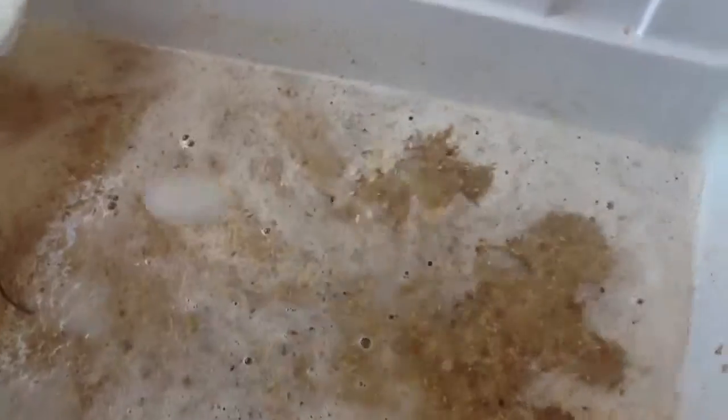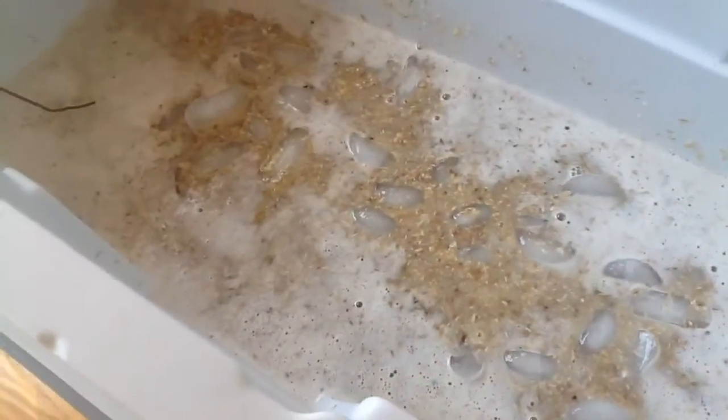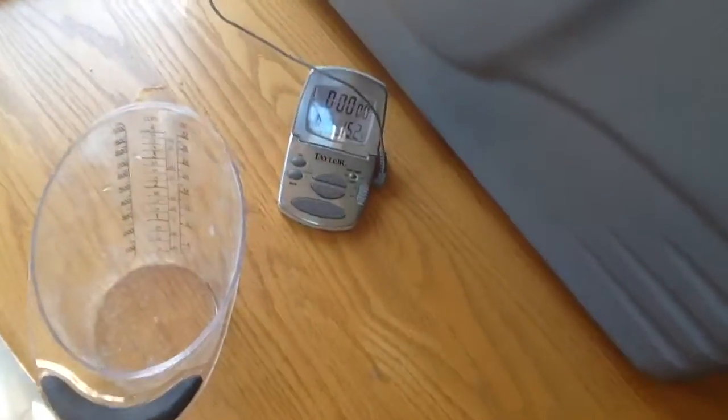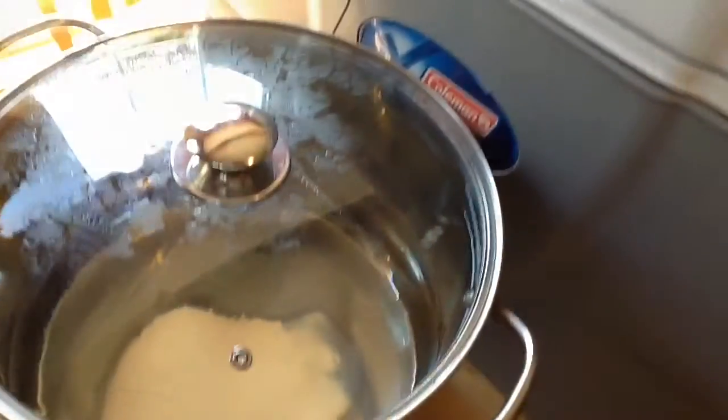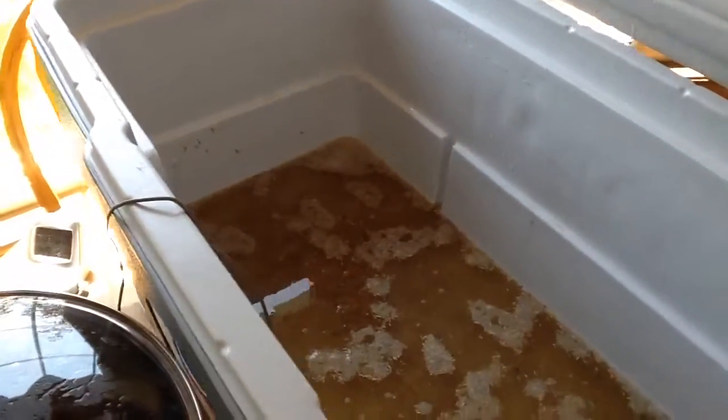The temperature of the strike water needs to be 152 degrees. It's a little bit warm, so I'm adding some ice to bring that temperature down.